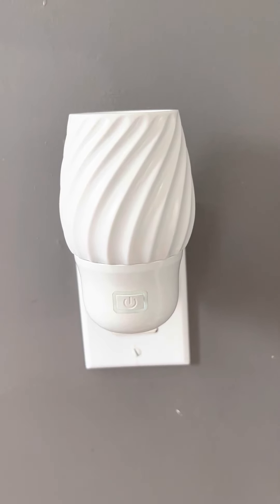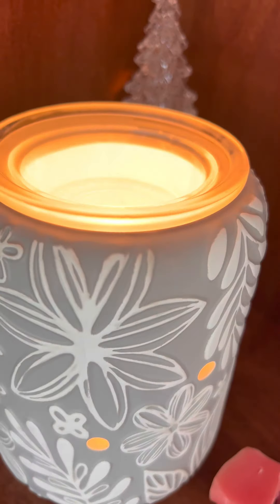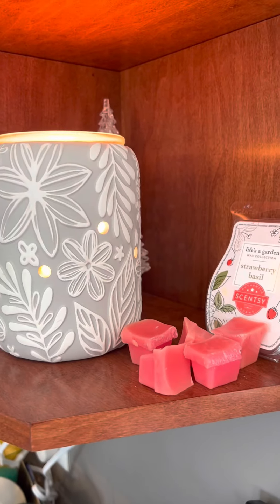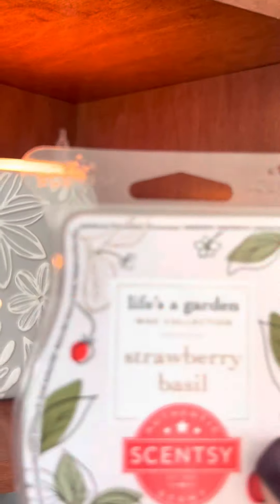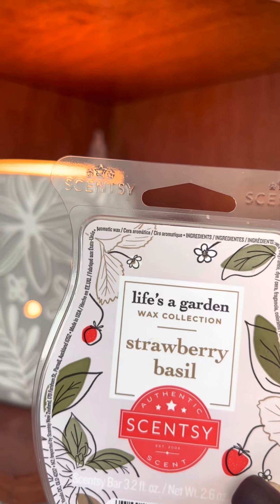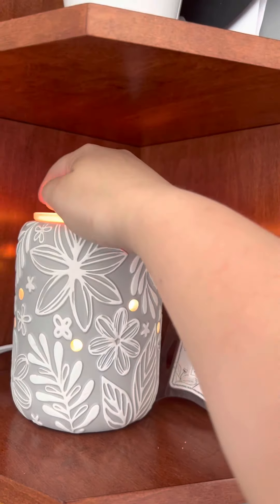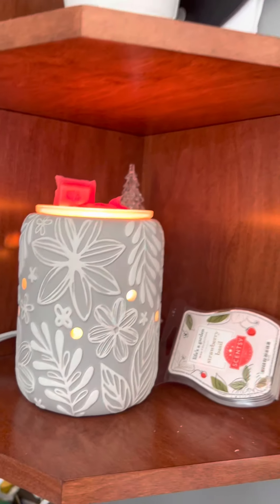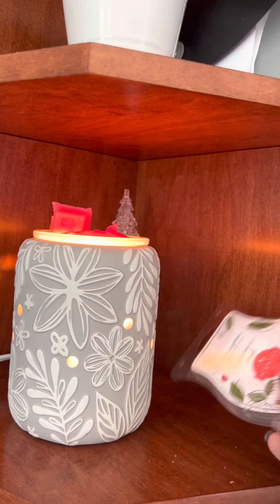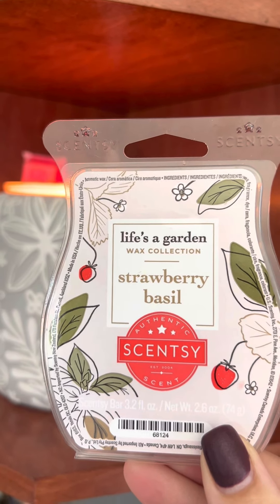I got all of the wax cleaned out of my Rooftop Garden Warmer in my dining room area, and I'm going to put in Strawberry Basil this time. Strawberry Basil was a wax collection last summer and I absolutely loved it. I'm putting 5 cubes in that one because I've got a bigger area, and I just love that scent. This was available last summer in the Life's a Garden Wax Collection — I was obsessed with it.